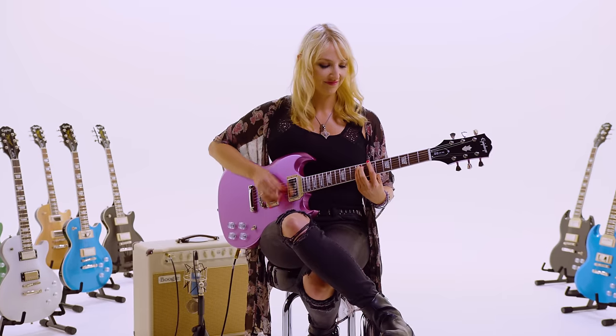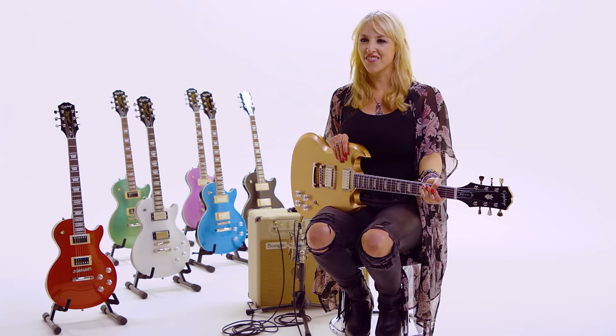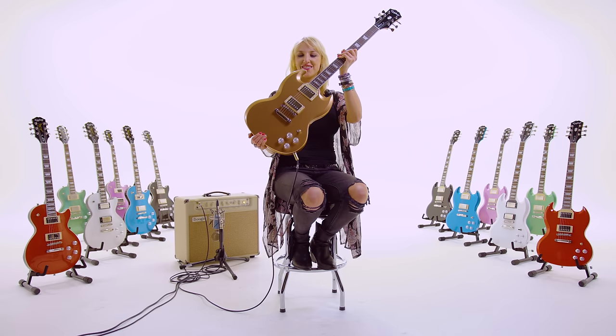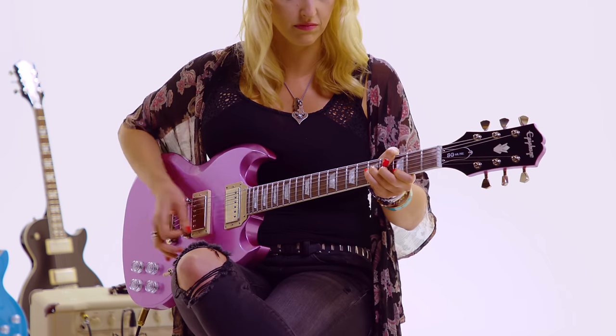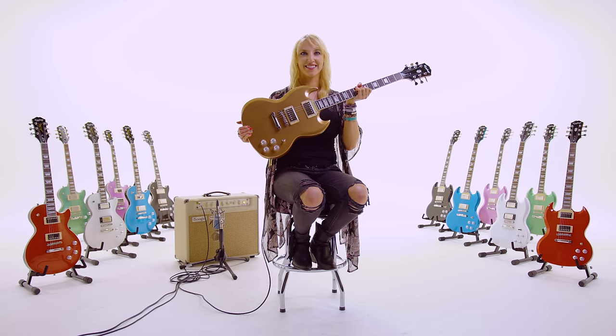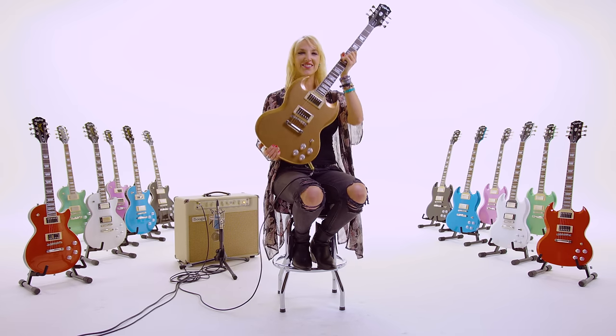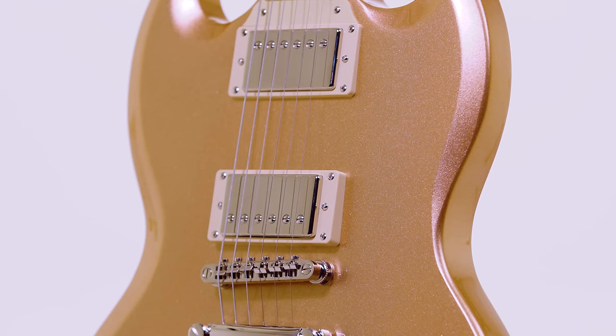I love Les Pauls and I love SGs. Walking on stage with an SG, I've got a lot of confidence and a lot of edge. You just know that you mean business when you walk on stage with this. You're representing all the legends with this. It's the rock and roll guitar, if you ask me.